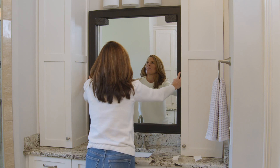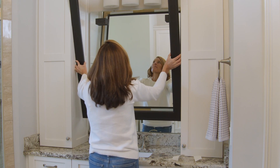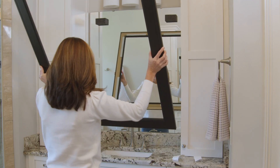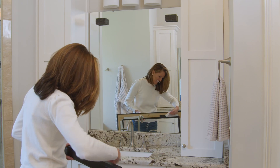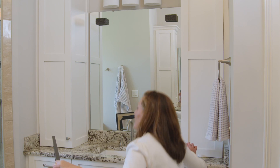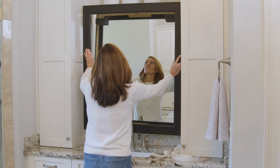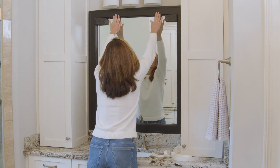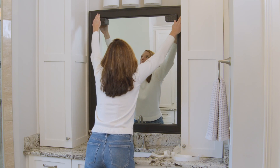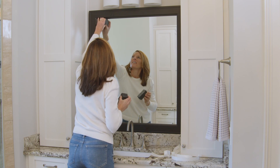Next, take the frame back down and peel off the frame's tape backing. You're almost there! Without touching the frame to the mirror, use the placement corners to guide the frame toward the mirror. Starting at the top, firmly push the frame to the mirror and work your way around. Remove the placement corners and you're finished!